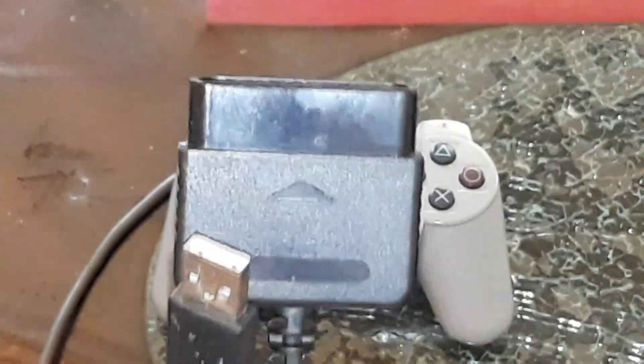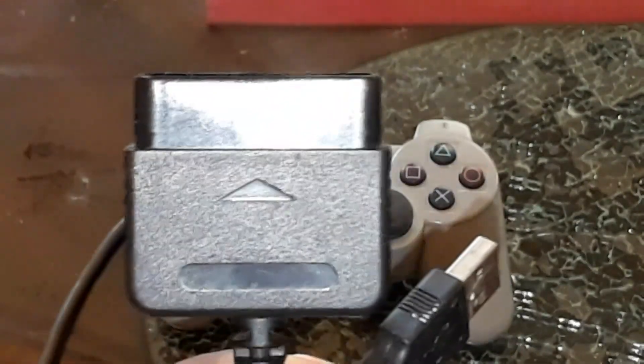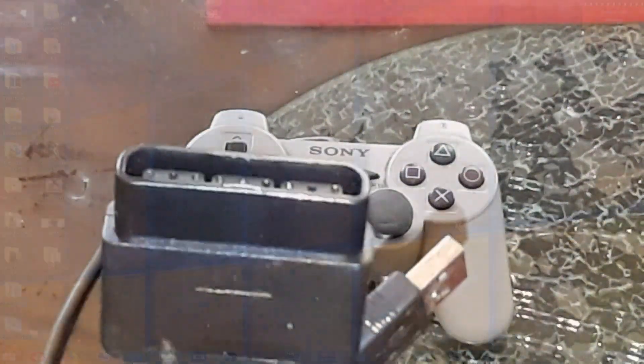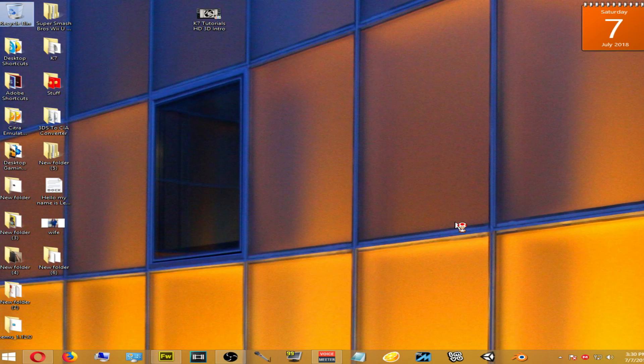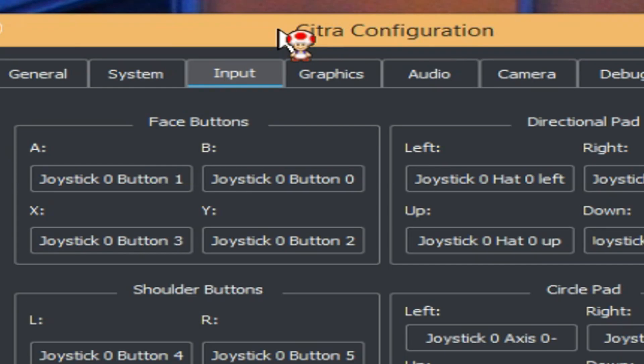Let's head over to the PC and get this working on your Citra emulator. Once you're on the desktop, start up your Citra emulator. Once it's open, head to the Emulation tab, click Configure, and check your input settings. This is where your controls are mapped to the game — you can test to see if your controller is working properly here.